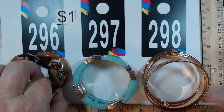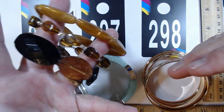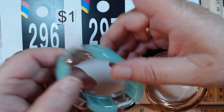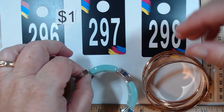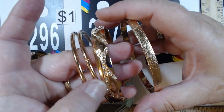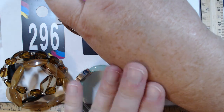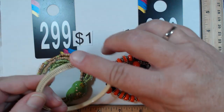296 features three acrylic stretch bracelets with tons of fun beads — they look great together, you get all three for a dollar. 297 and 298 is a set of four bangles: two gold tone, one with rhinestones, and one with a matte finish. They range from two and a half to two and three quarter inches — pretty good sizing. That group is also one dollar.